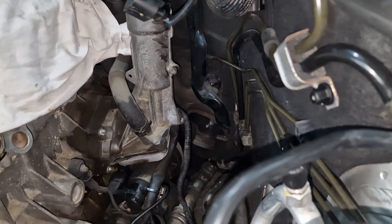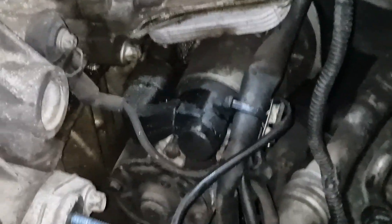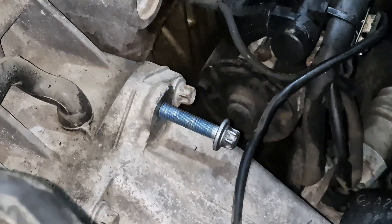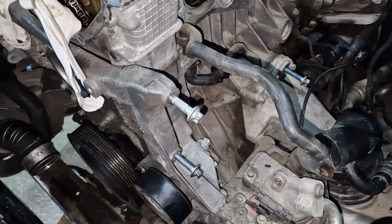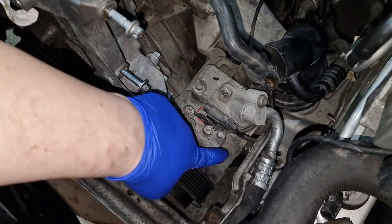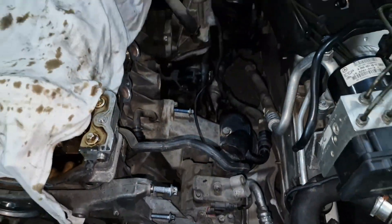That one is the bolt from underneath, and this one is the second bolt from underneath, and these are the top ones. Now I just have to remove the AC compressor, which has one bolt over here, one underneath, and another one passing through this channel.